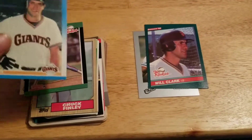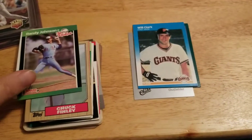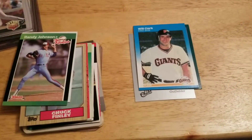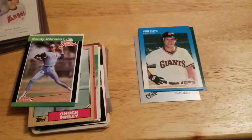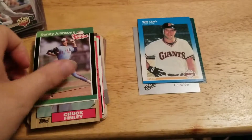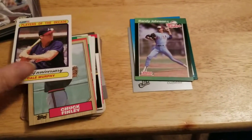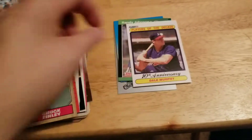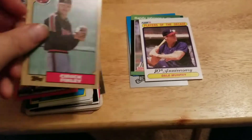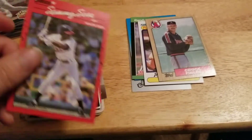If you're going to mail people cards, these — top loaders — are 10 to 15 cents a piece. You can get a pack of 25 for about 4 to 5 bucks. Or get semi-rigid holders, even 10 cents a piece. Just throw them in there like this — otherwise cards get damaged that way.